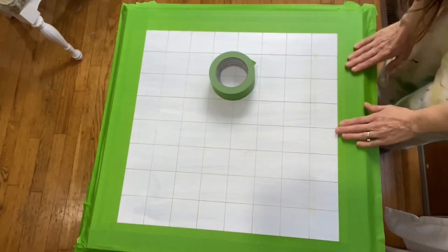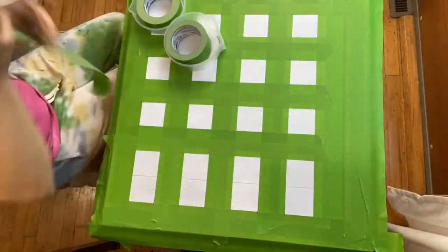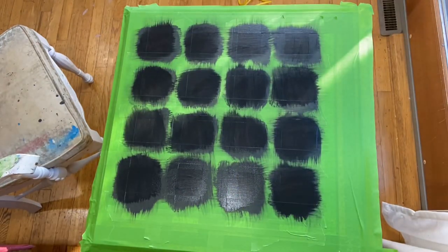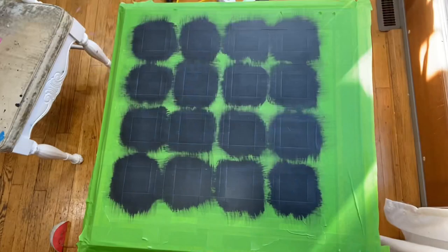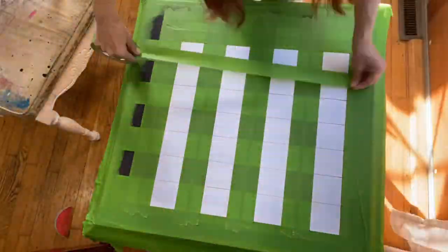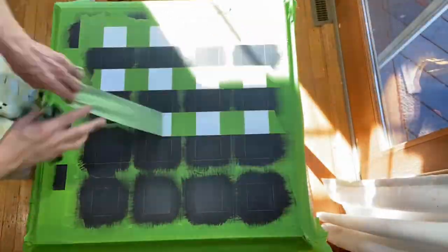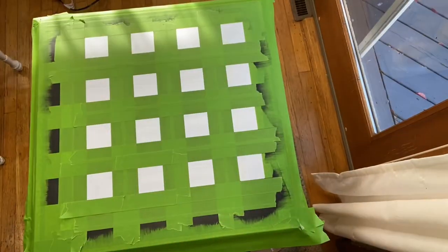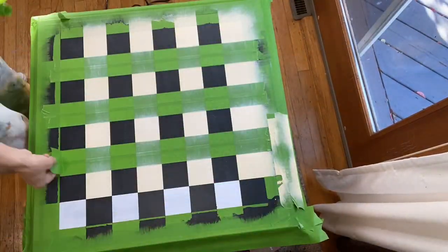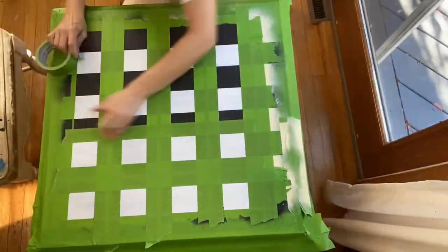In order to keep the table nice and smooth on top, it's done in four sections. One section of Baltic black with the grays dry brushed, then tape it up and do another section. Then one section of the Tuscan sun and purely white mixture, tape it, and then do the final section.